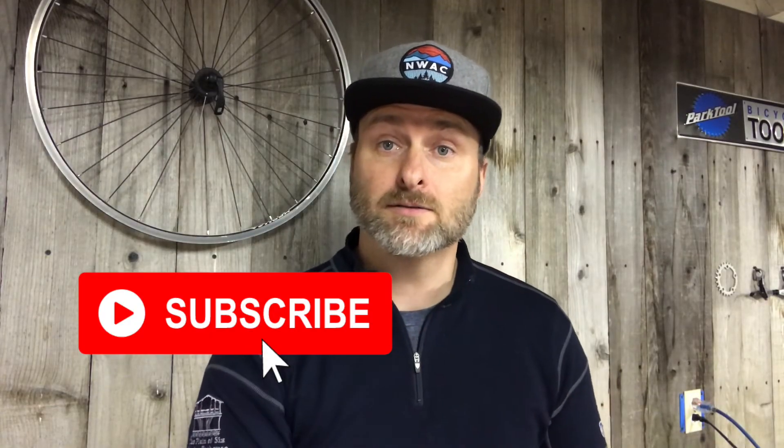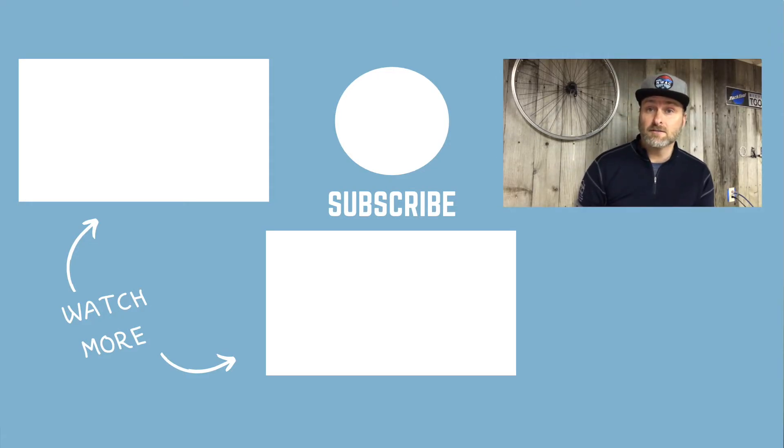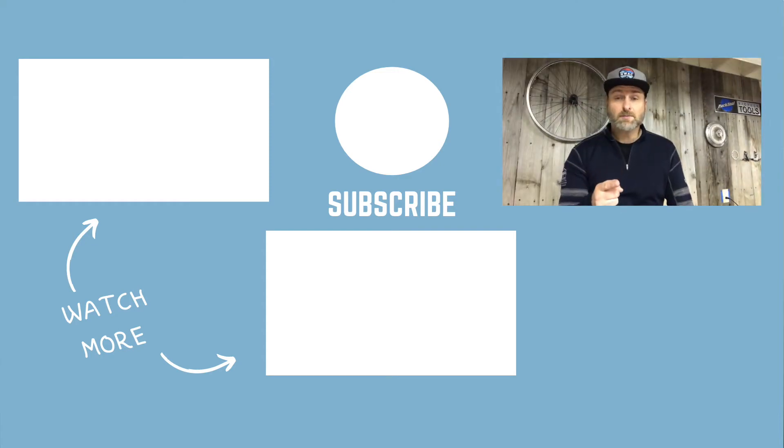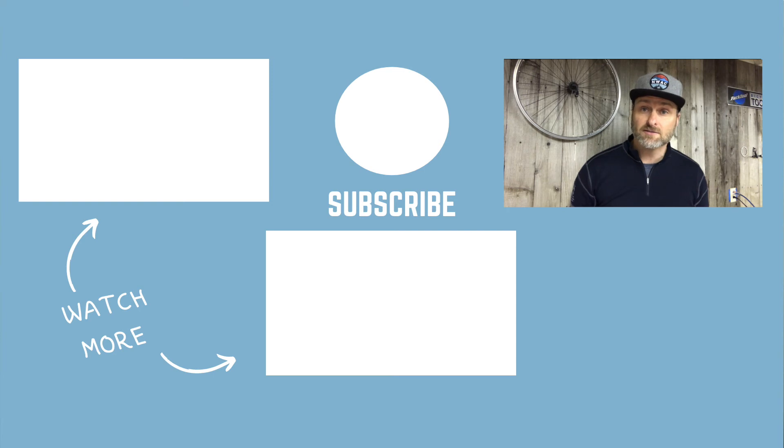Thanks for joining me today and I'll see you on the trail! Check out these videos to improve your mountain biking skills. If you're new to mountain biking, get my checklist covering the gear you need for your trail ride — the link is in the description below. If you learned something, be sure to hit the like button, subscribe, and share it with your friends. Tap the bell for notifications of my next video. Until next week, I'll see you on the trail!